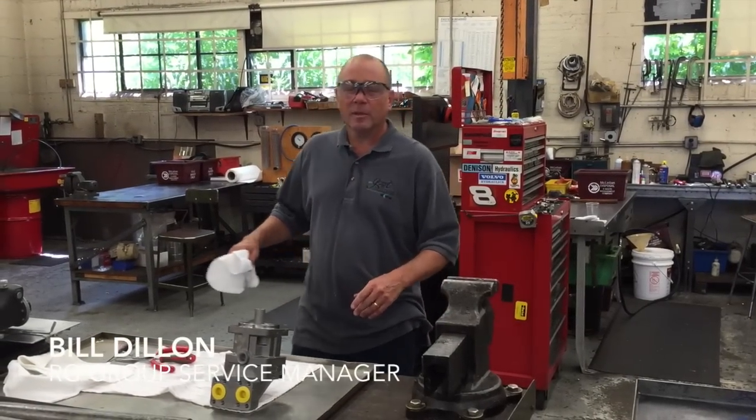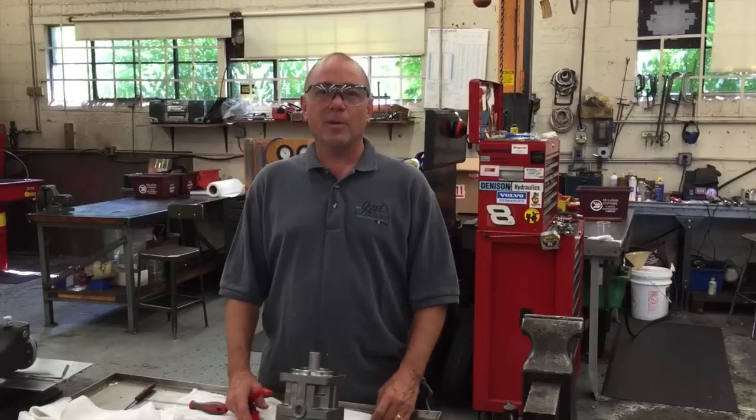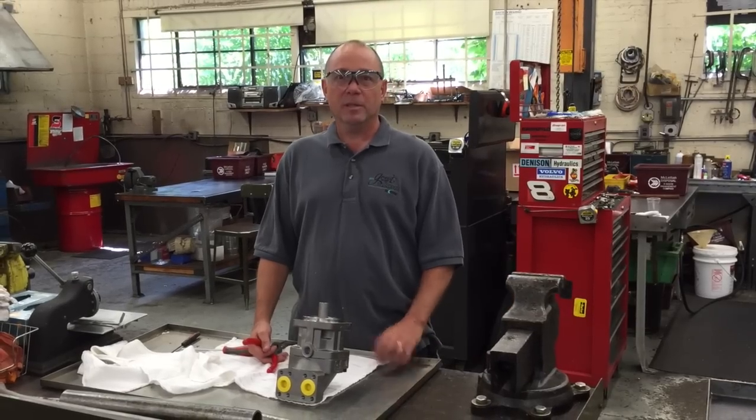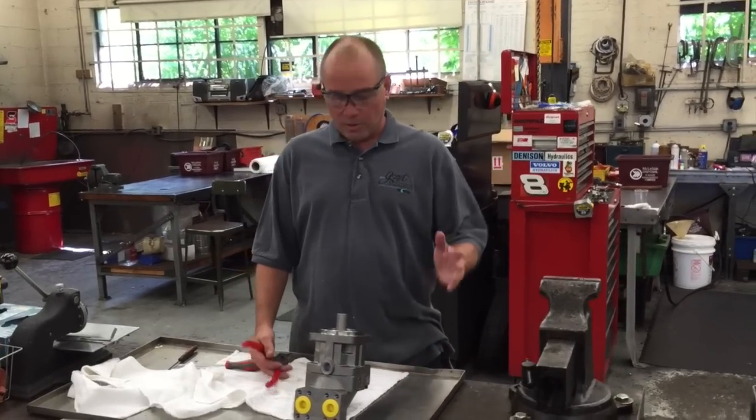Good afternoon, my name is Bill Dillon from the RG Group at the Mahwah, New Jersey location. I'm here to show you how to remove and replace the shaft seal on the Parker F12 in some easy steps. So let's continue.